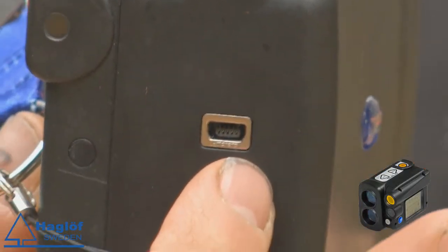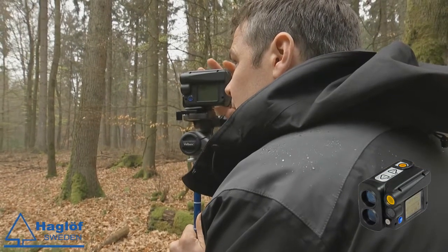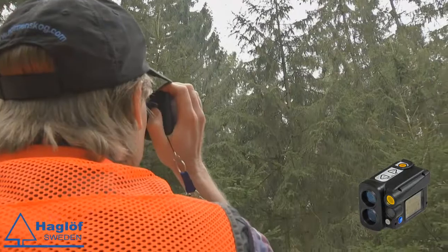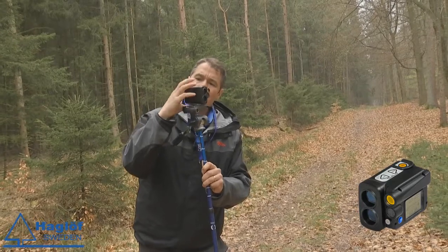Different also from the previous model is that you can communicate via standard USB to external devices such as a PC. A big difference also is that in the VL5 you can store data such as tree heights, and special calculations are possible to do in the unit. It can also present average values and so on.